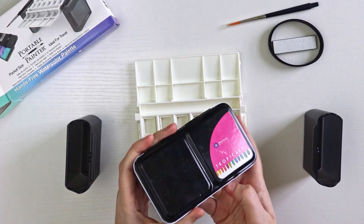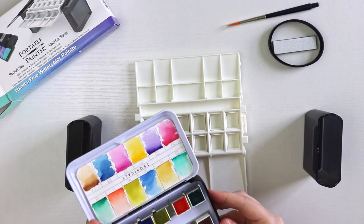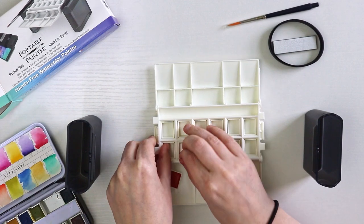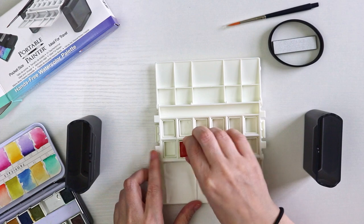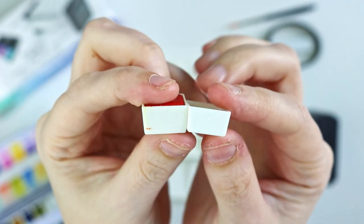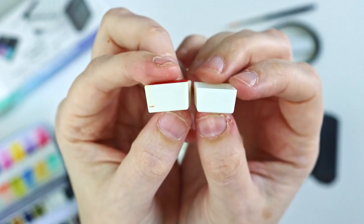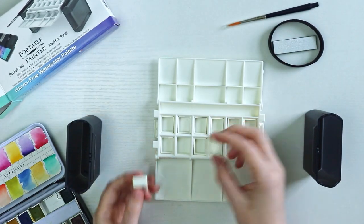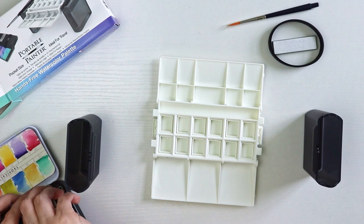I have a Prima Marketing tropical watercolor set with half pans, and I was curious to see if those would fit. It turns out they're slightly too big — the Prima Marketing half pans are just slightly taller than the ones that came in the portable palette, which is why they stick out. I heard the portable painter uses the same half pan size as Winsor & Newton, so if you wanted extra smaller half pans that fit, look for those.